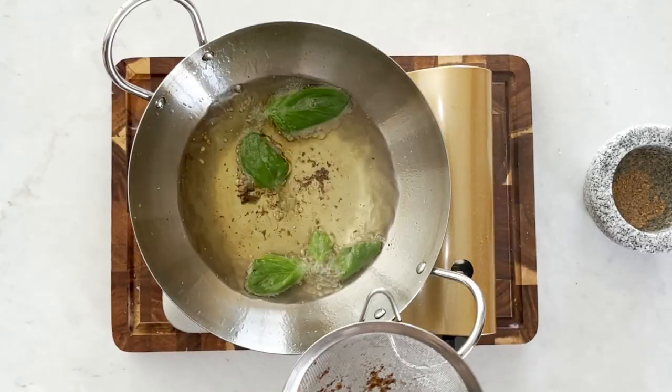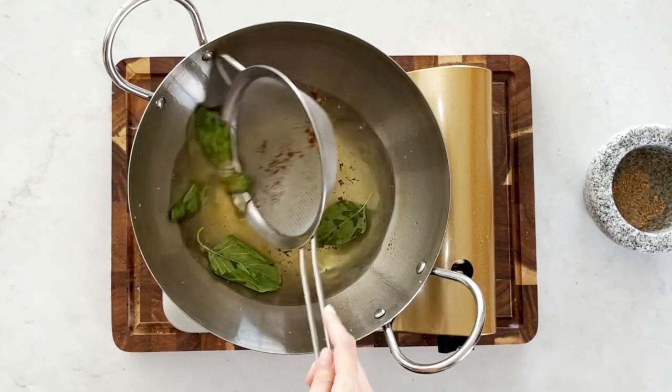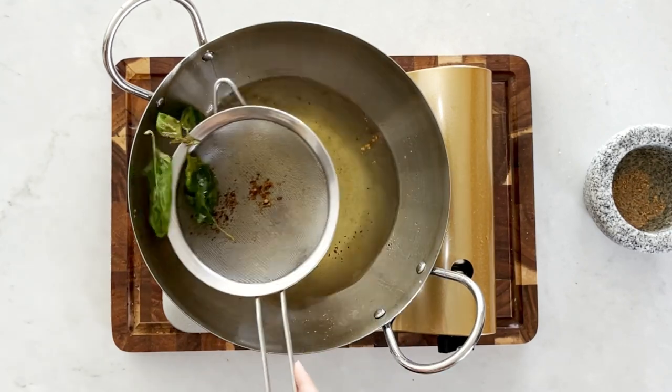Now that we're done frying the mushrooms, the last step is to fry the basil. Fair warning — it's going to splatter a little bit, even after you've dried your leaves as best you can. Just bear with it. If you have a splatter screen, it may help. Fry the basil for about 30 seconds — try not to over-fry it as it burns quickly. Once it starts to change color, take it up.